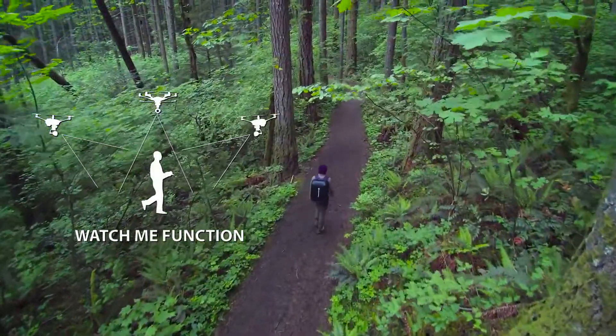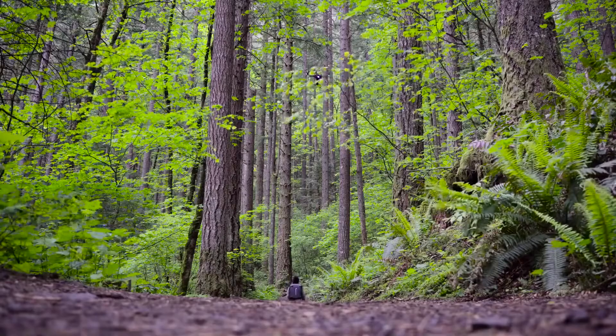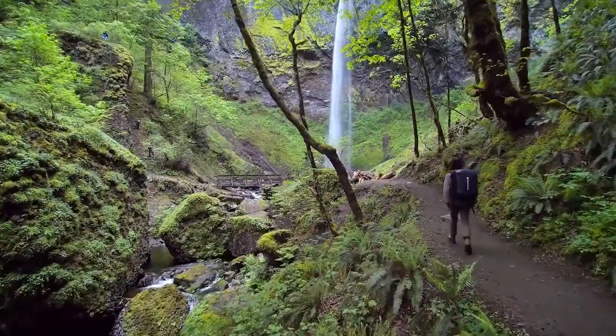In Watch Me mode, the Typhoon H camera tracks the pilot's ST16 controller so that the pilot will always be kept in the frame, no matter where the Typhoon H moves.